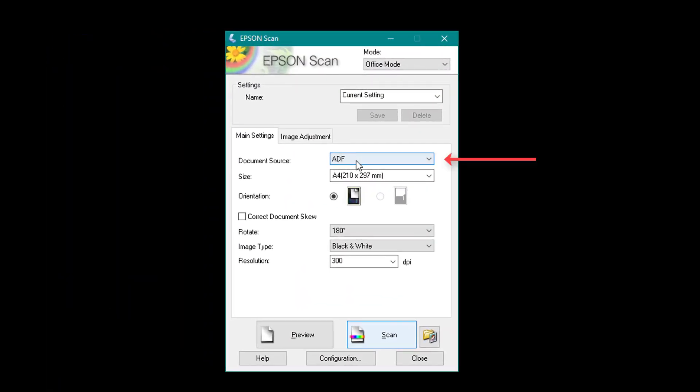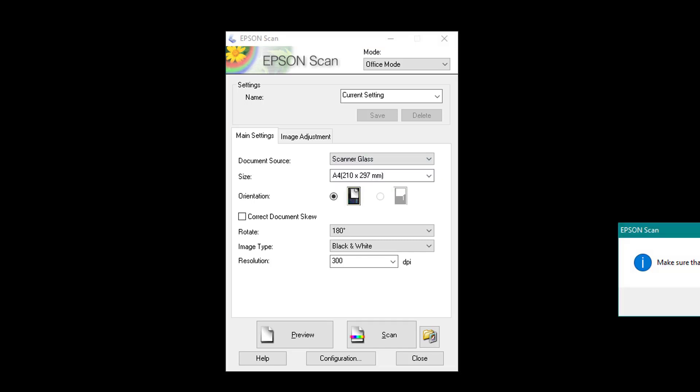The first option we've got is Document Source. On your Epson you've got something called an Automatic Feeder, so you can put multiple pages and it automatically feeds through and scans or prints for you. You need to choose where you want the source coming from. I've got my document in the automatic feeder so I'm going to select that, but remember you've also got a scanner glass flatbed scanner on there as well.